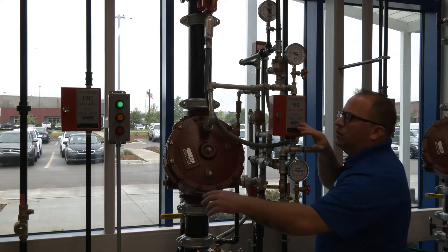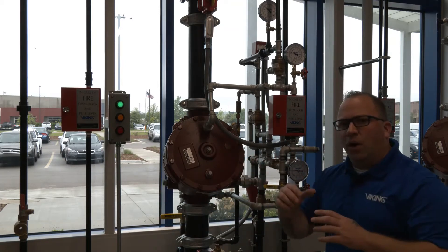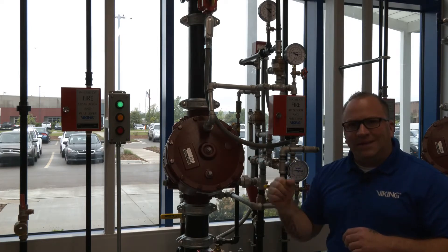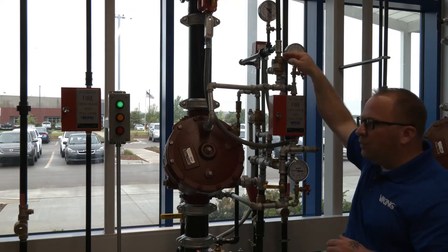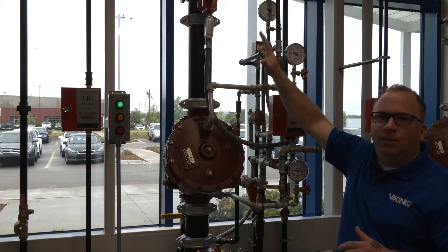We have two manual release stations here - one on the left and one on the right. The one on the left would be located at the far end of the pneumatic release, and that manual release station would relieve the air pressure that's in the piping, and would relieve the air pressure that's on top of the pneumatic actuator, which would cause the prime water pressure to push through it and go to drain and trip the valve.